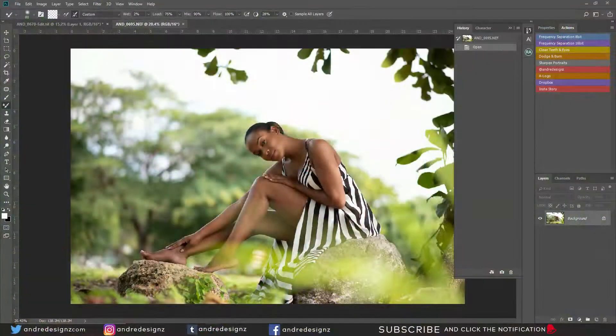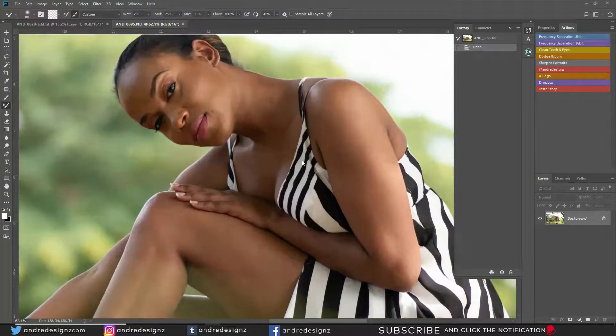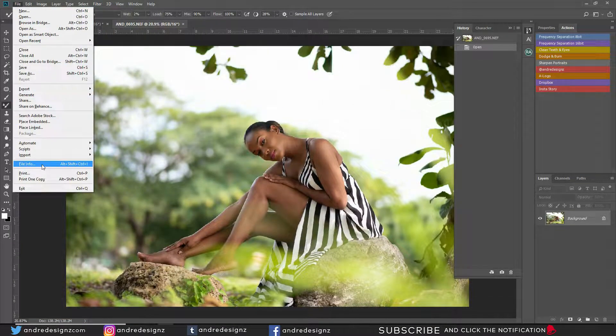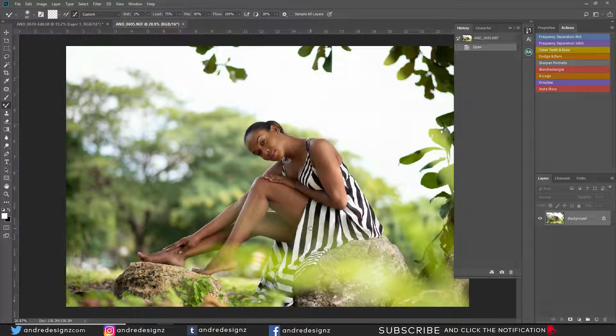Hello everyone, photographer Andre Designs here with a new retouch video. Today we're going to move a little bit faster than my other videos. This photograph was shot in natural light. I was using a Nikon D750, shooting at f/1.8 with the 85mm Nikon lens. The shutter was 1/640 and the ISO is 100. Let's get right into editing this photo.